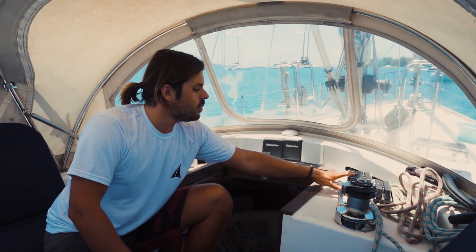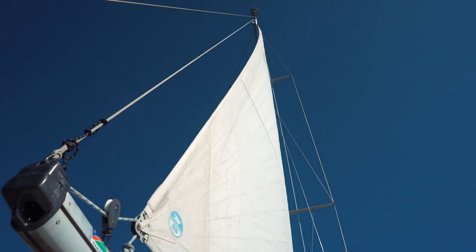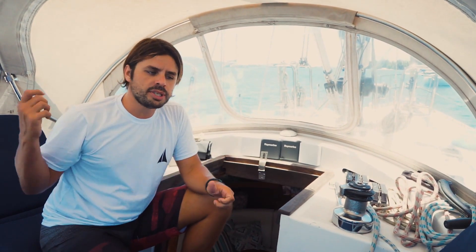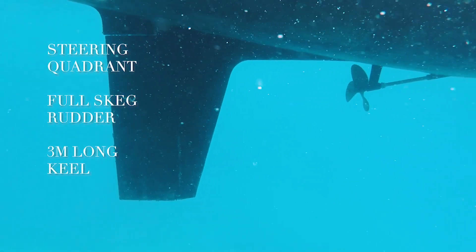Very handy — we can control the outhaul, we can furl and unfurl the main, the vang, and the halyard that goes on the point of the boom. We use this small winch here to control most of it. Life is easier with this. Helm-wise, this boat doesn't have a huge wheel, but I've never felt it too heavy or had to struggle too much. It has always been gentle. It has a steering quadrant and a fully skegged rudder with a long keel, almost 3 meters, with metal and steel.